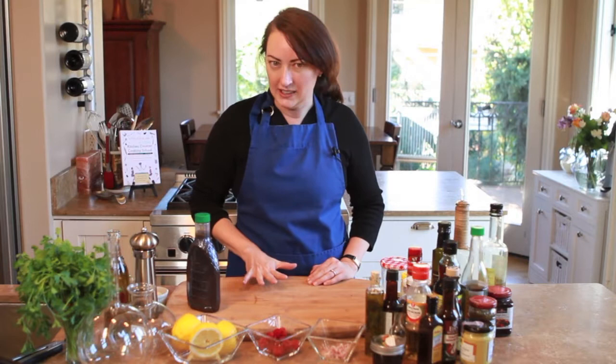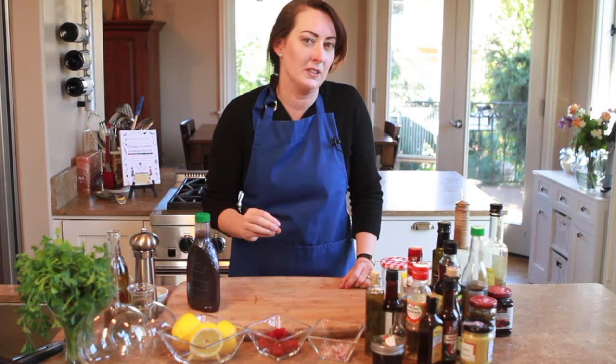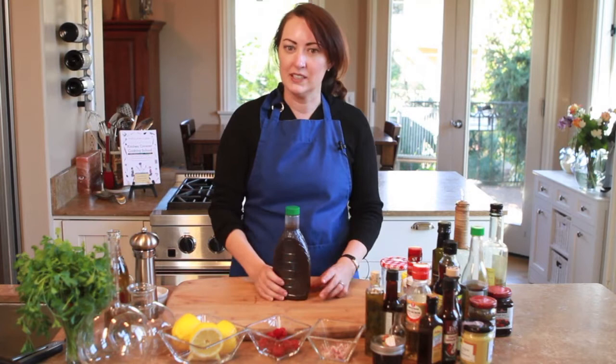A lot of people don't realize this, but one of the most expensive things that you buy by weight in a supermarket is in fact vinaigrette. It costs anywhere from $20 to $47 a gallon. You don't really think about that when you're picking up this guy, which costs almost $4.